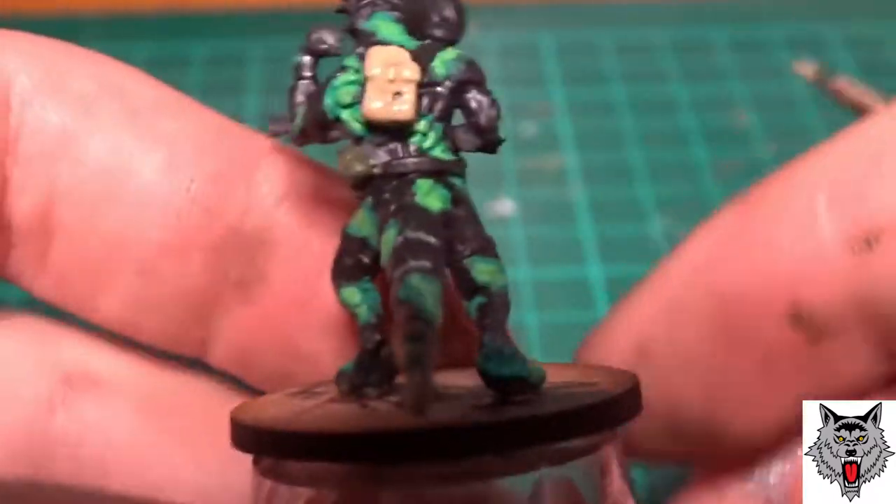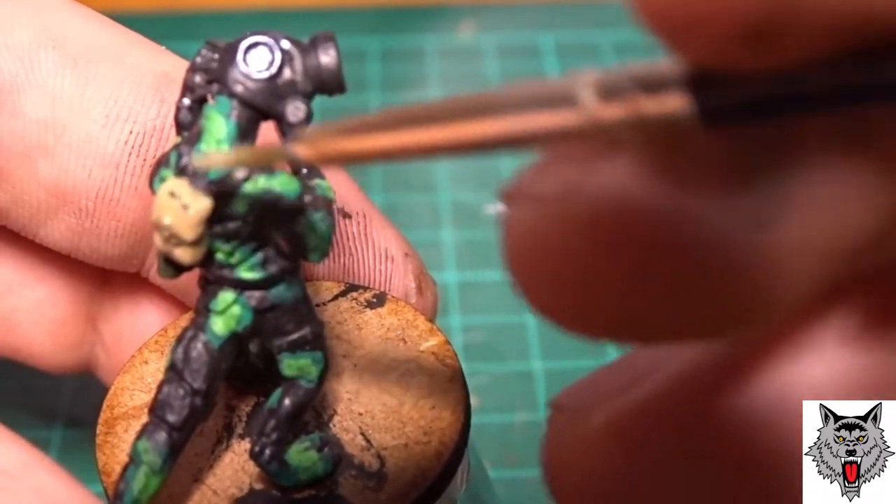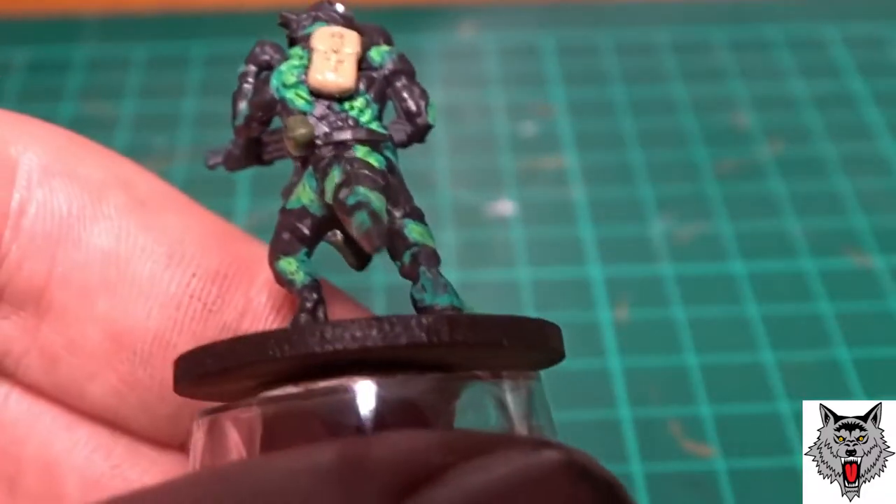Khaki was then used to go over the backpacks and any little pouches or bags that are on the straps, and the straps themselves as well — again just going with the military theme for them.